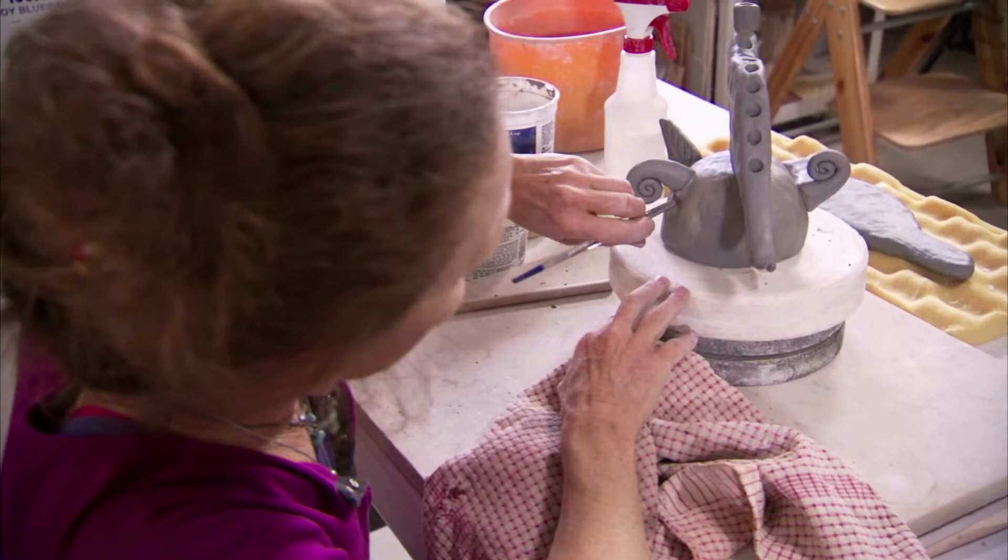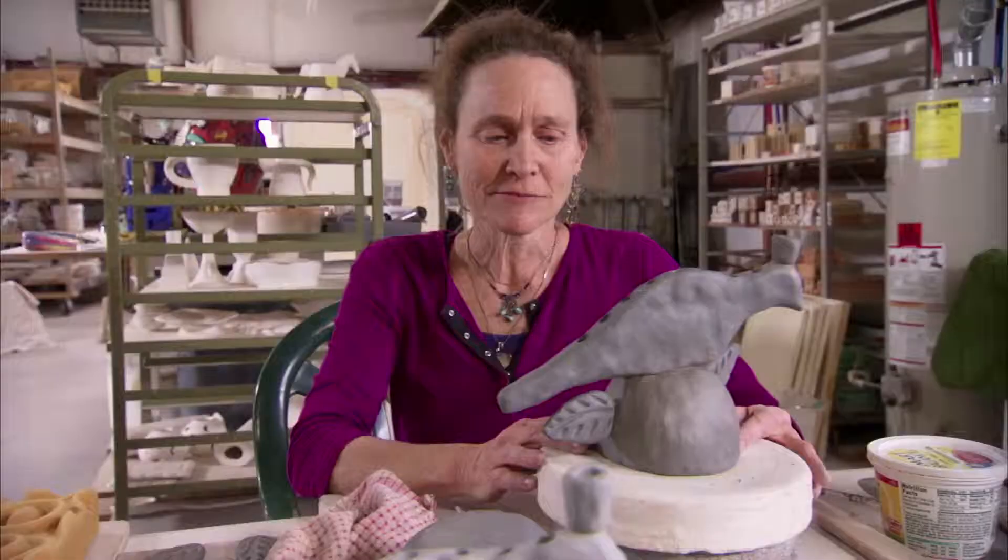I'm going to put plastic over it now, and make sure that it's completely dry before it's fired.